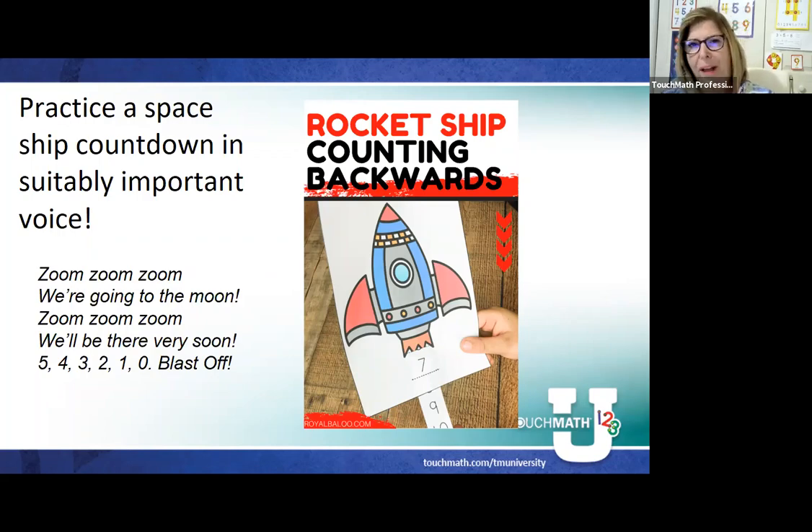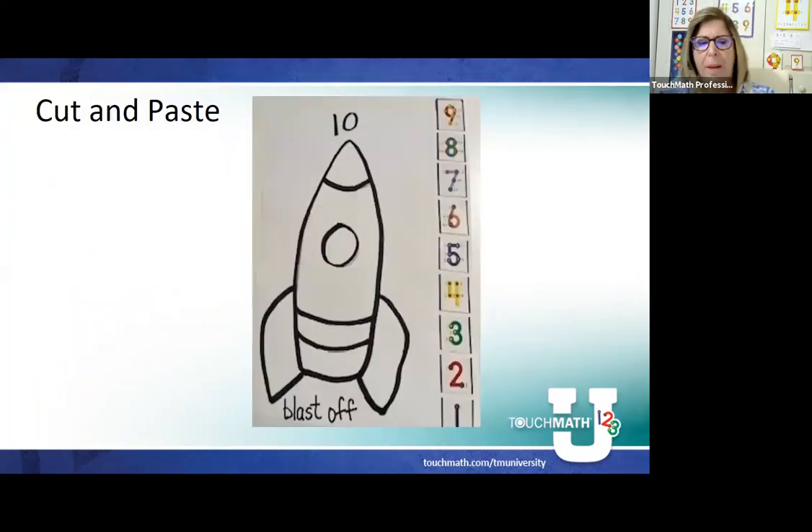I live on the space coast of Florida, so when we go outside to watch the rocket launches, NASA does the countdown and we're saying 5, 4, 3, 2, 1. Our students get very excited. So we do things at the early level — zoom, zoom, zoom, we'll be there very soon, 5, 4, 3, 2, 1, blast off! We want to increase those numbers: we might start with 3, go to 5, go to 7, until we continue on to backwards count from 18.